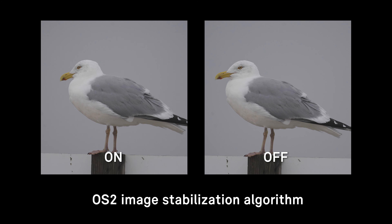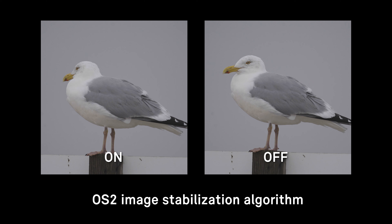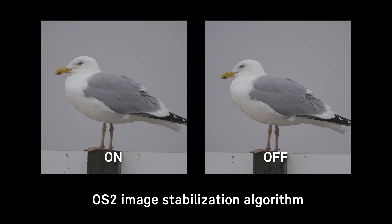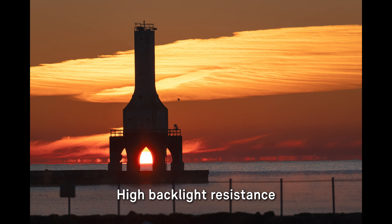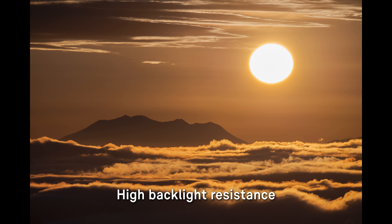The latest OS2 algorithm provides an outstanding five stops of image stabilization. The lens is constructed using only refractive elements, preventing the occurrence of the distinctive flare and ghosting commonly associated with diffractive elements.